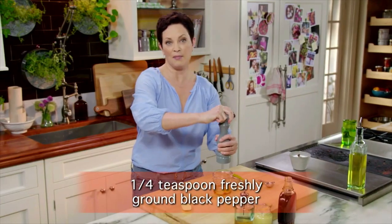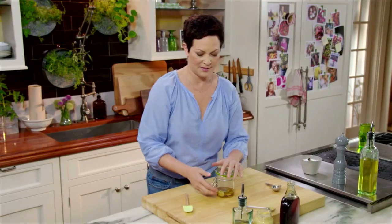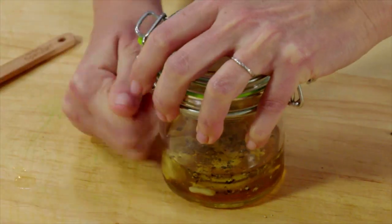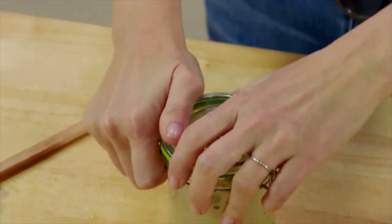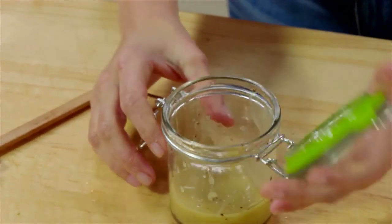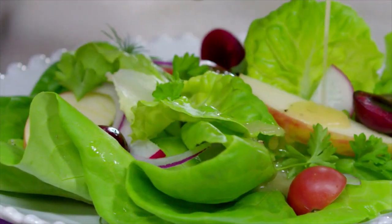You can make a double or triple batch of this if you want, and it will keep for at least a week. I'm just going to shake this up. I'm going to pour a little over my salad here. And that's how easy it is to make dressing.